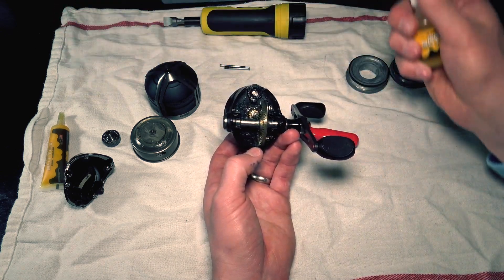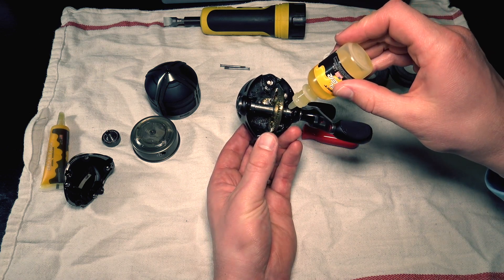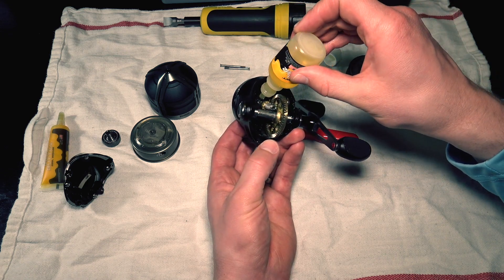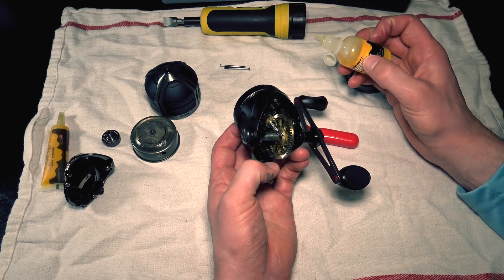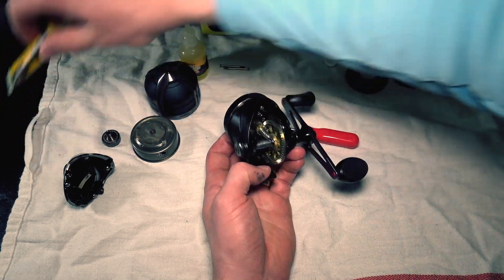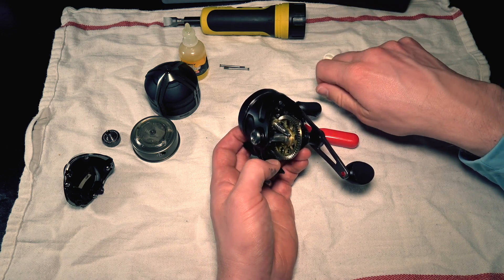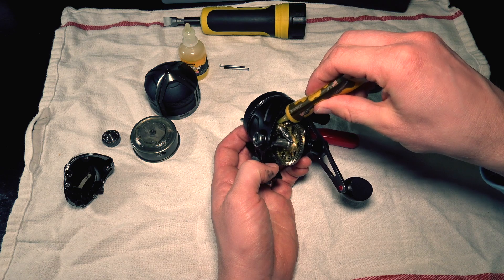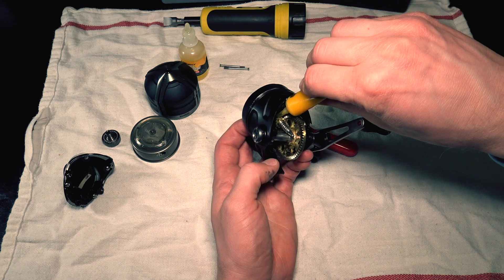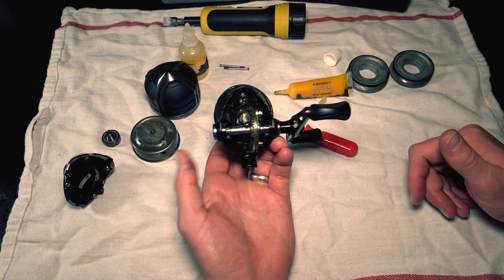Now reading the manual, all you've got to do is apply oil on these bearings. You got a bearing right here, a bearing on the left, and then a bearing up top — three bearings total that you can lubricate with the back cover assembly off. Then you got this vertical gear up top and all you got to do is apply a little bit of grease up there. Just like that. And now the reel is properly lubricated.